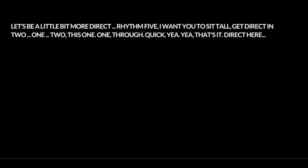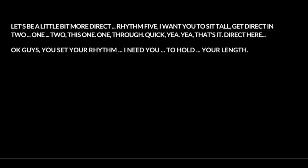Let's be a little bit more direct. Rhythm five. I want you to sit tall. Get direct in two — one, two. Yeah. That's it. Direct here. Okay guys. You set your rhythm. I need you to hold your legs.